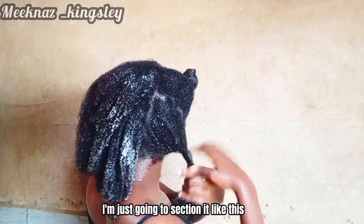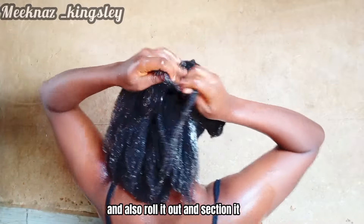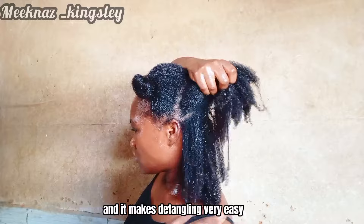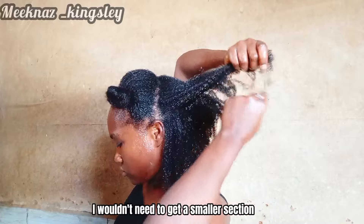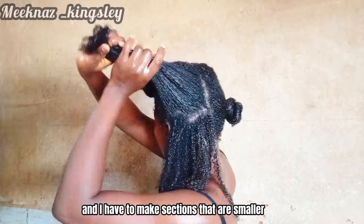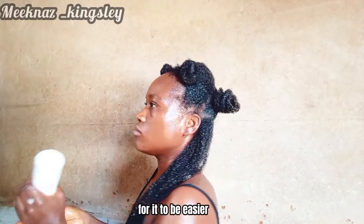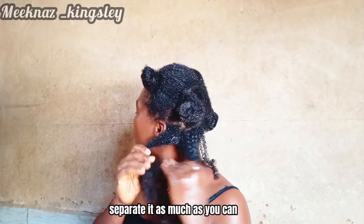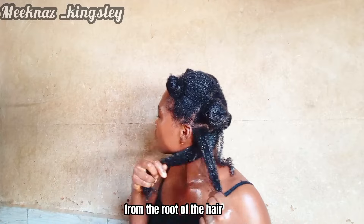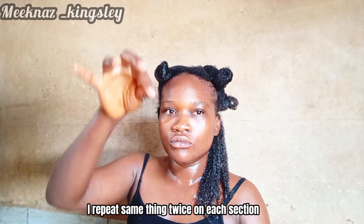I section each part, move over to the next section, and pat it the same way, then roll it out and section it again. I take each section and divide it into smaller sub-sections — this makes finger detangling much easier. I apply a little deep conditioner to help. The technique is: first separate the hair as much as you can, then use your fingers to bring the shed hairs down from the root, and finally pull the shed hairs out from the tip.